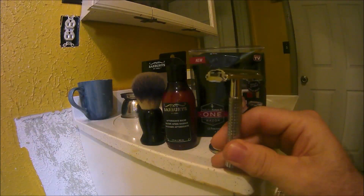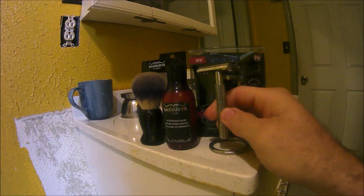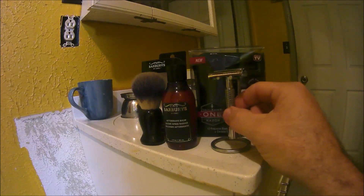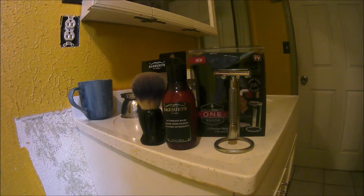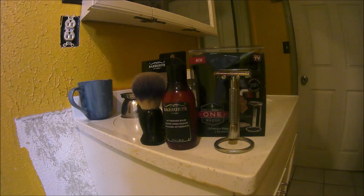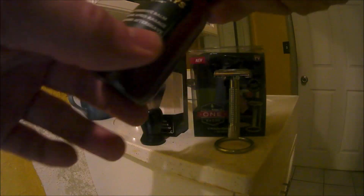It's very reminiscent of the Vanderhagen I reviewed, which is a very good razor for the price. You pay about $13 for this, or you can get it for $15 online. Some Micro Touch One razors do come with a carrying case, but this one just comes with the stand and the 12 precision razors.